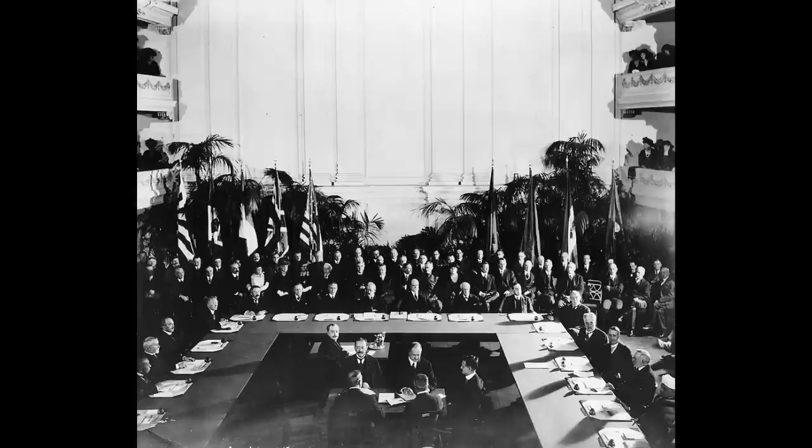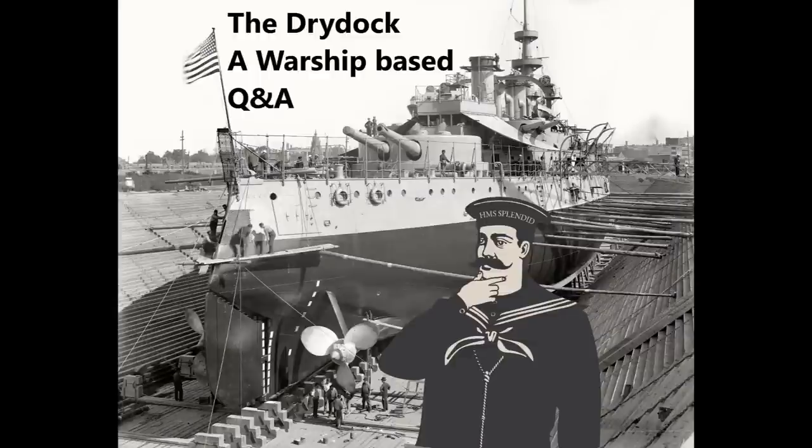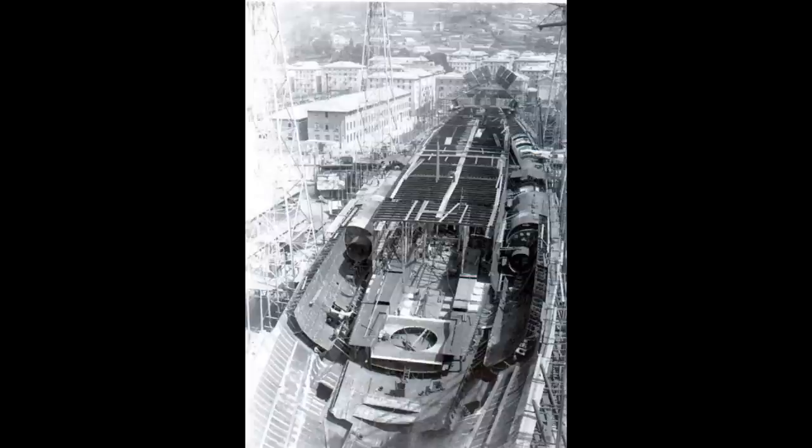Lone Wolf asks: you said the Pugliese system for torpedo defense was tested by the Soviets and found inferior to expectations, but Italian war reports said it operated well — could you shed some light on how the system works and why the Soviet test model failed? To clarify: the Soviet testing didn't say the Pugliese system completely failed. The reason they said it was inferior was because it took up a lot of volume and space, and the Soviets reckoned a more conventional layered void-and-liquid system could be equally or more effective while taking up less volume.